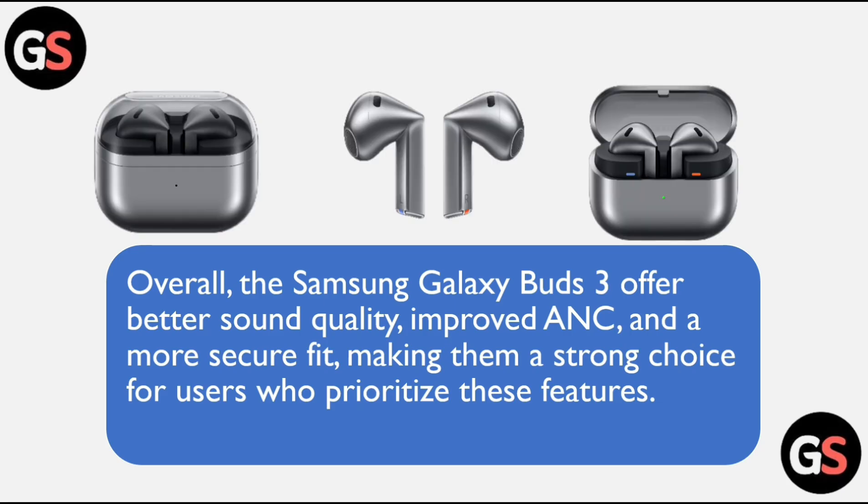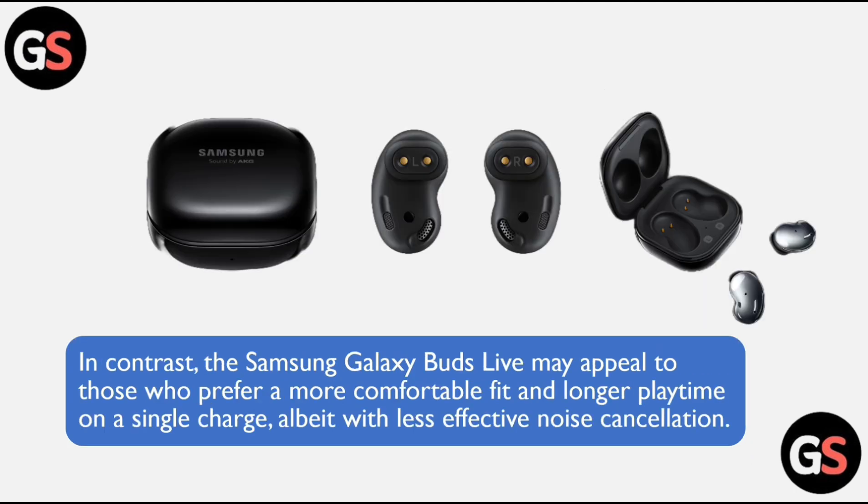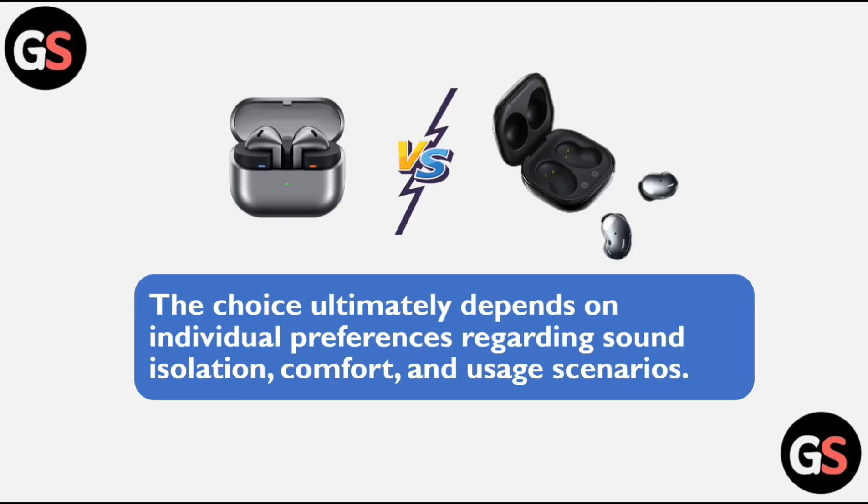In conclusion, the Samsung Galaxy Buds 3 offer better sound quality, improved ANC, and a more secure fit, making them a strong choice for users who prioritize these features. In contrast, the Samsung Galaxy Buds Live may appeal to those who prefer a more comfortable fit and longer playtime on a single charge, albeit with less effective noise cancellation. This choice ultimately depends on individual preferences regarding sound isolation, comfort, and usage scenarios.